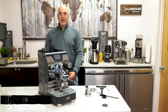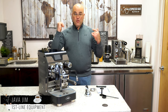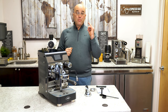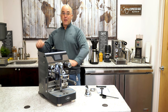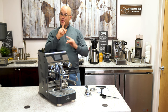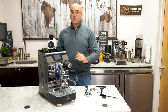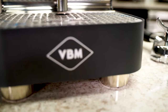Hi there, I'm Java Jim with Firstline Equipment. Introducing today for 2021, we have in stock here in December of 2020 one of VBM's new espresso machines back in black, as you can see here. We're going to show you something a little different with this espresso machine. If you saw my previous video, I saw this machine in October of 2019 in Milan and did a quick video on it.